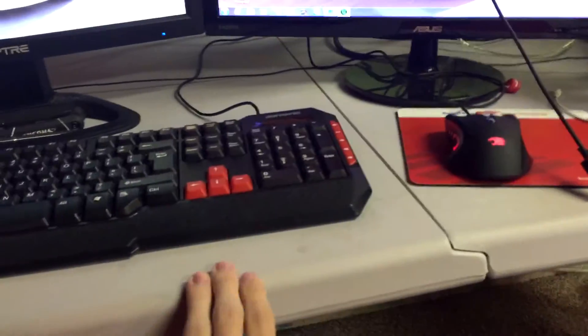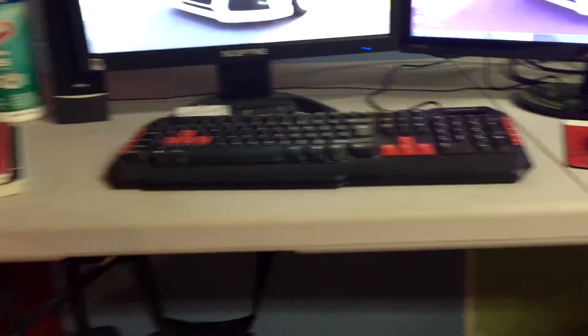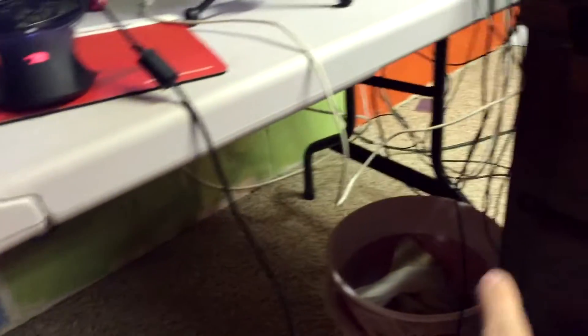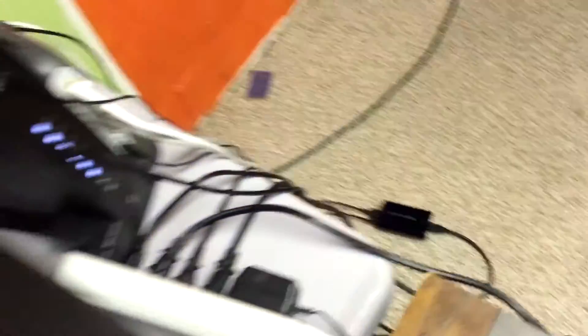My desks are just this old desk that we had upstairs that I brought down, and I got this plastic desk from Home Depot for about 40 bucks. As you can see, I have a huge wire problem that I need to get fixed — there are just wires everywhere. I completely forgot my internet and the power brick. There's my Elgato on the floor because I don't have any more room on either desk; I'll probably move it over here where I have some room.